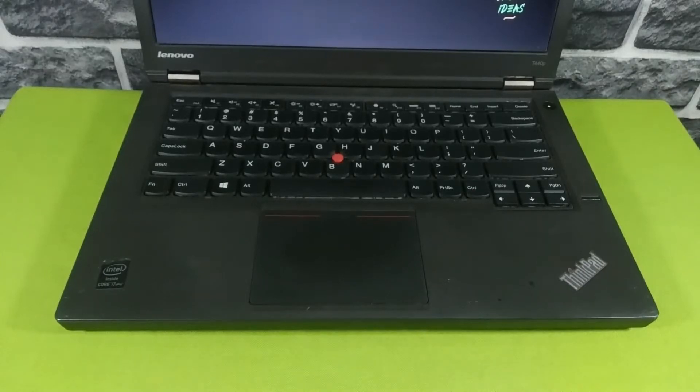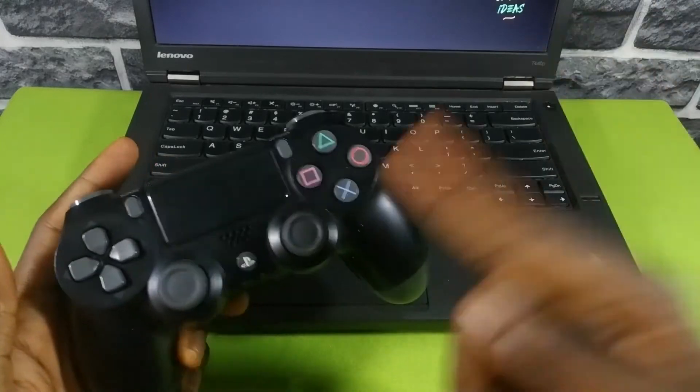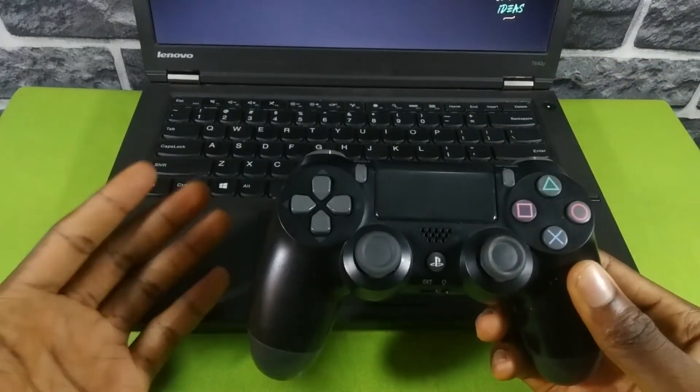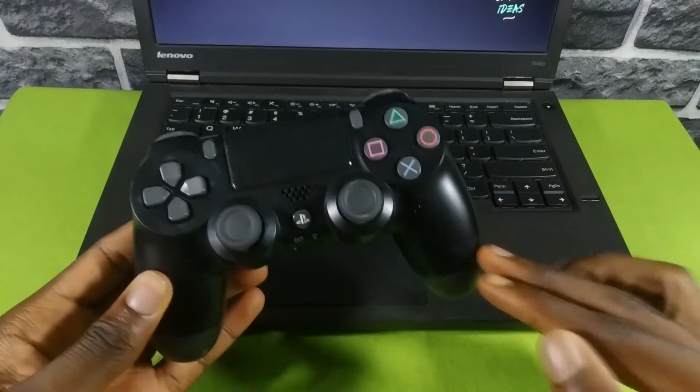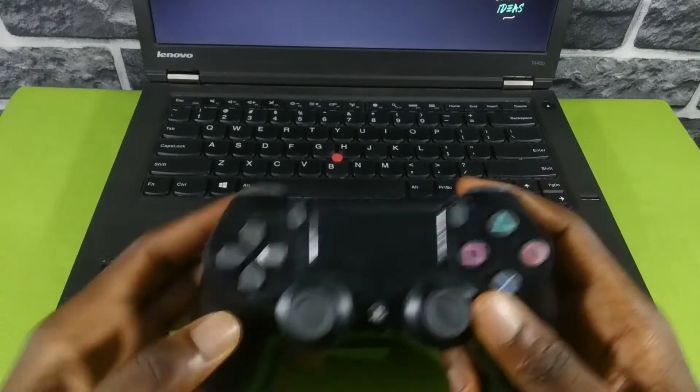This is going to be a very short video. I'm going to be showing you guys how to connect your PS4 controller to your laptop or desktop PC and your mobile phone wirelessly — so wireless connection. My name is Yudi, I talk about tech, let's get into it.